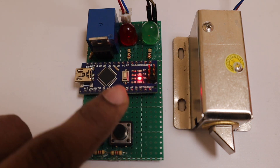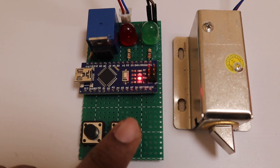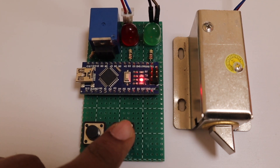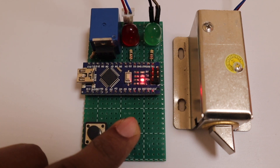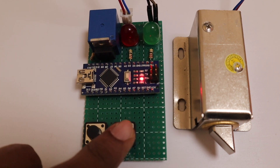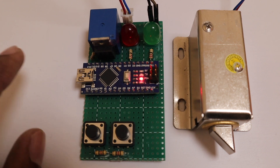This is our pattern lock. This is the enter button and this is the pattern button. When I press the pattern button, the program calculates the time I am holding the button. I have already stored a pattern of short press, long press, long press, and short press.